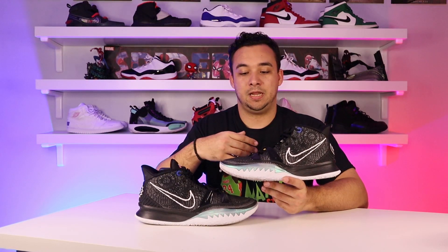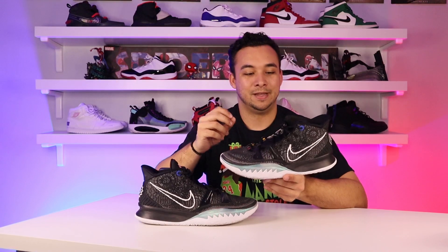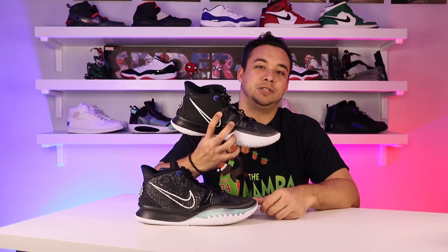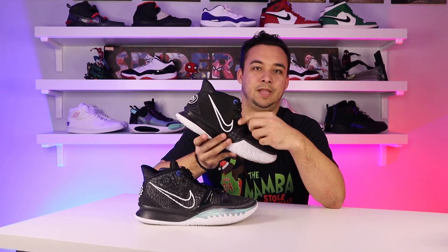As for the materials — I only played in these outdoors, so they were beaten up heavily with debris, dirt, sand, gravel, and asphalt. Yet the material barely shows signs of that. The glue is still attached to the midsole, the mesh hasn't torn, and the stitching is still intact. The only wear is on one eyelet from yanking on the laces repeatedly, and a fuse piece that split in half — but again, that's after constantly yanking them. I am not kind to my shoes whatsoever.